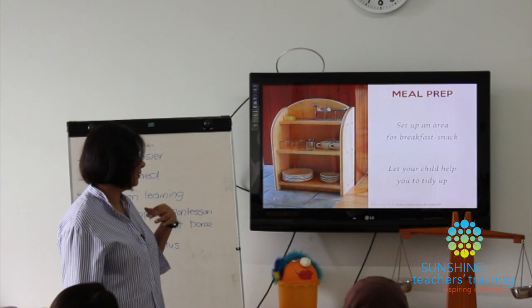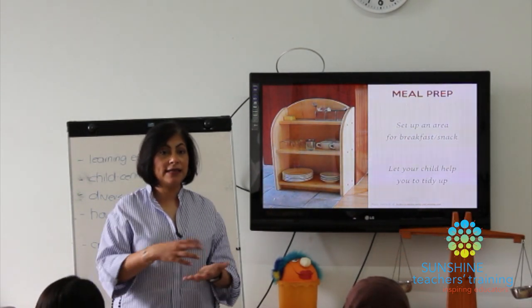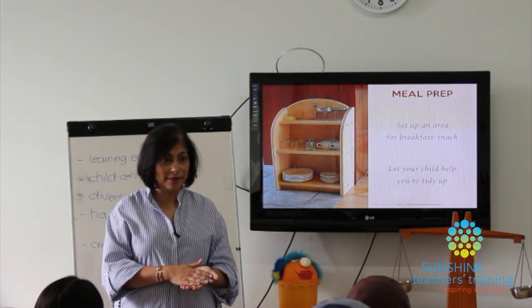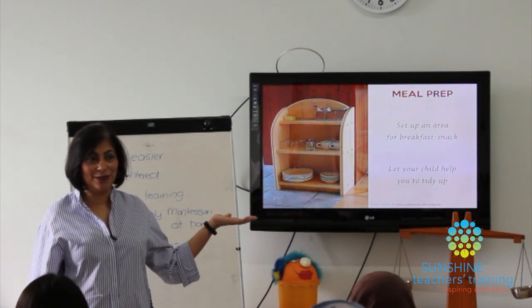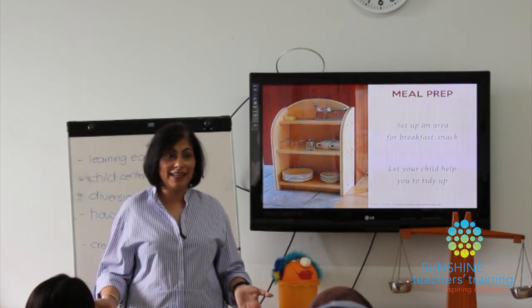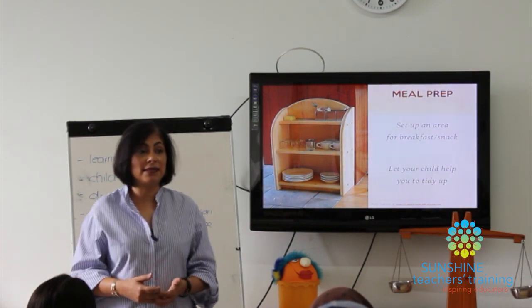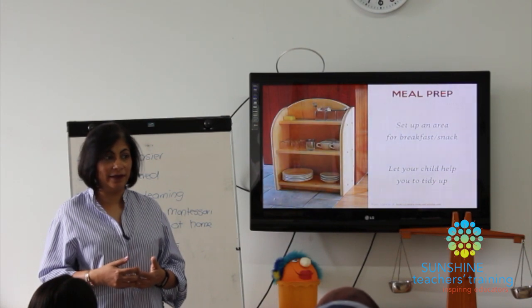Try to set up an area where children can prepare their own simple meals — something as simple as pouring cereal and milk, or spreading jam on bread. Little by little, not all in one day, adapt your home and your lifestyle to support the Montessori way of living and learning.